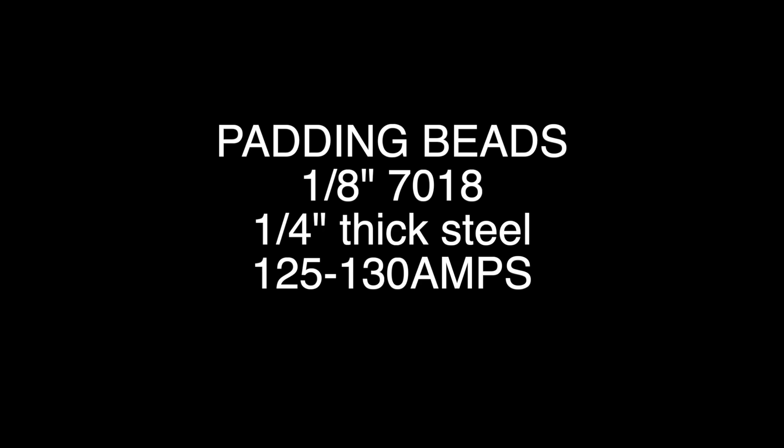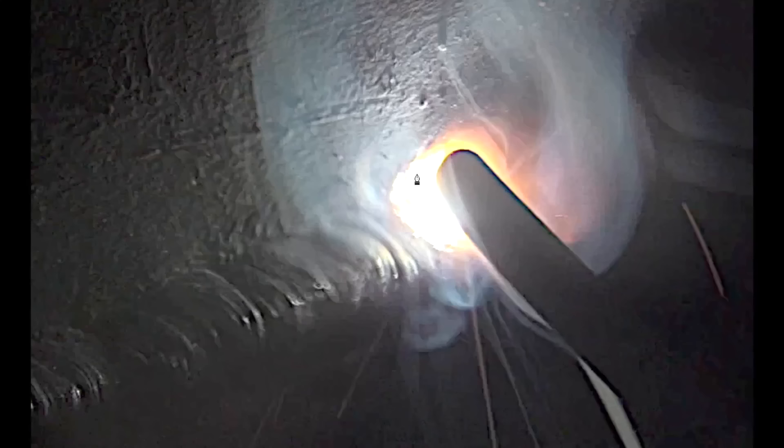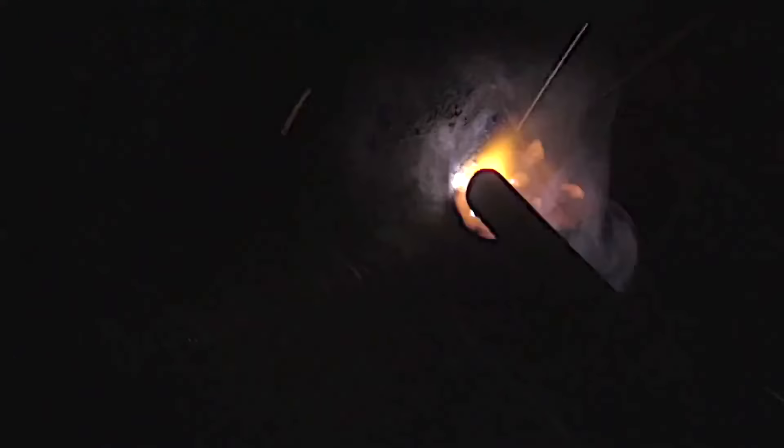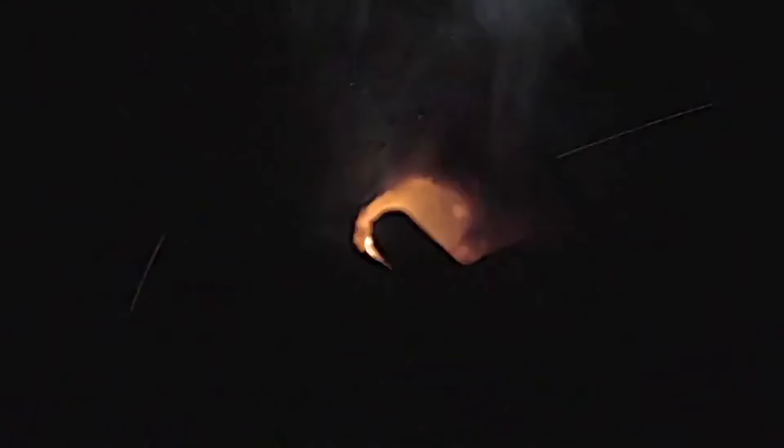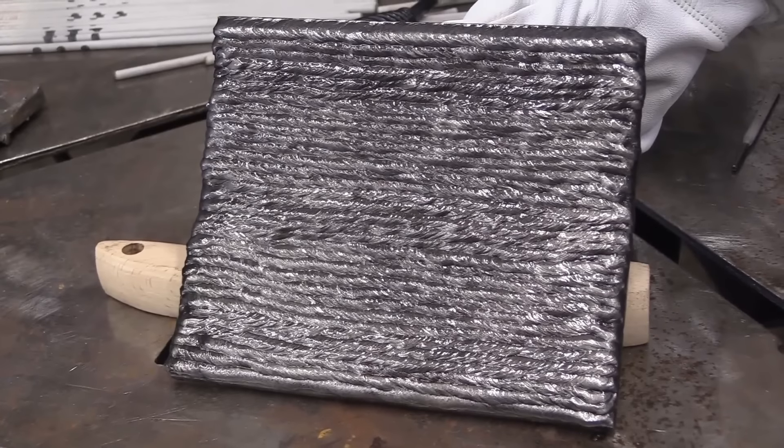Next up might be padding beads with 7018 — that means stacking one bead about halfway over the top of the previous bead. It's excellent practice, so don't shortcut it. Sometimes you might drag that bead, other times you might use just a little bit of a working motion. Either way, the same concept applies: stack that bead halfway over the previous so there are no low valleys, and don't go over halfway or you'll get a mounded overlap. Fill up a whole plate with intention — try to make every bead straighter than the last and improve with each one.